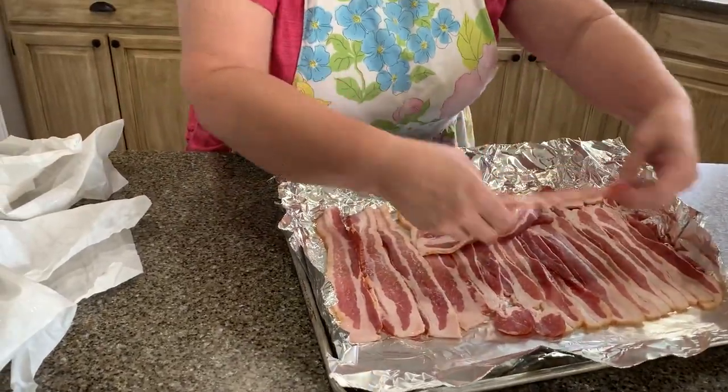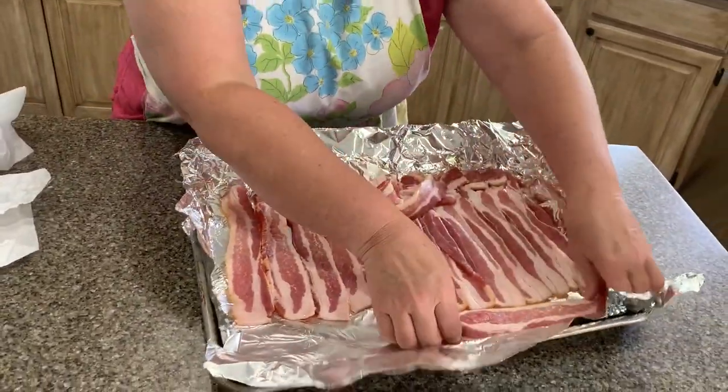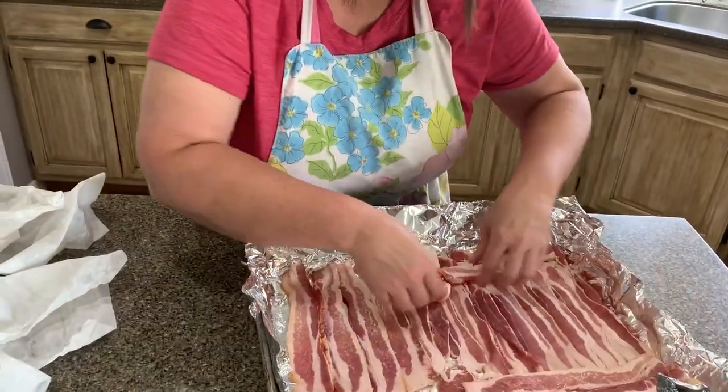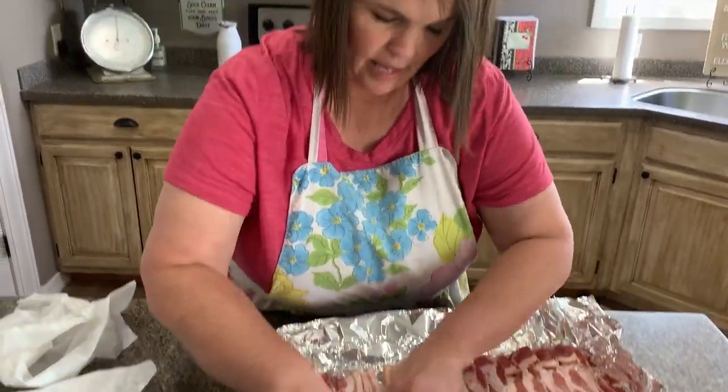I can put a few pieces on the top. I can even overlap up there if I need to.